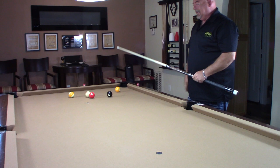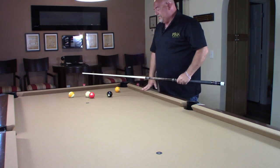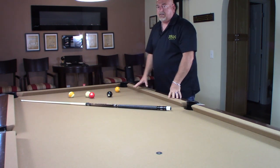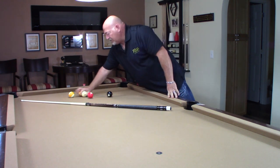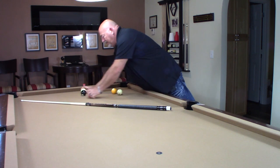And I made perfect contact on that eight ball, so now it's not ball in hand. This system works great. It's definitely something that you need to practice. And we could change the angles — set up different drills.